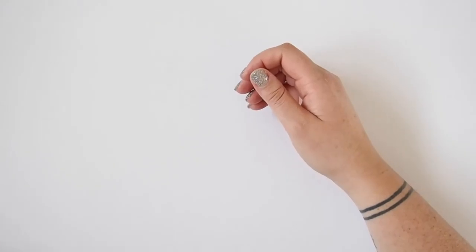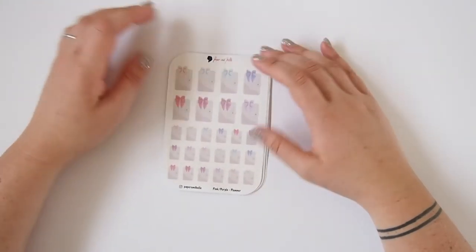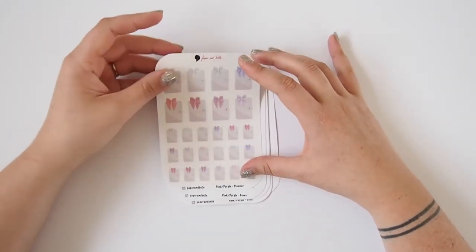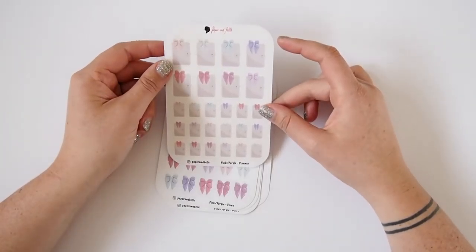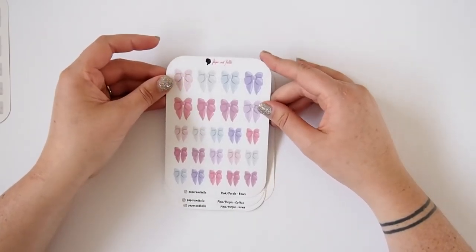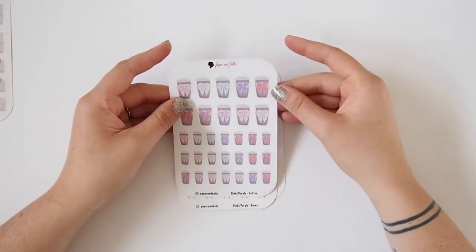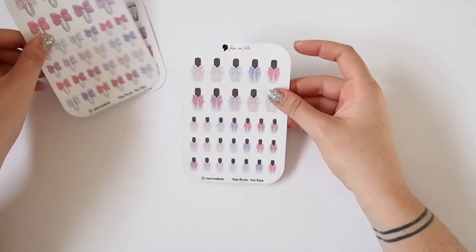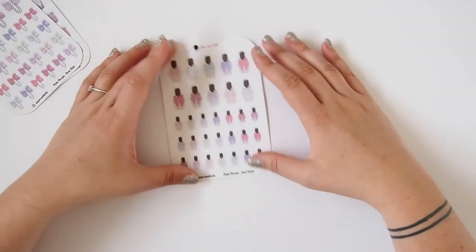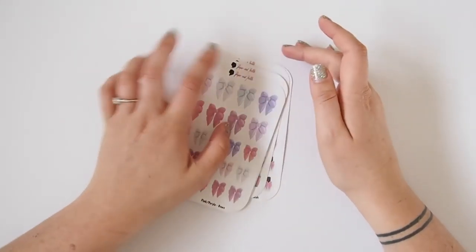Next I'll go into the stickers. The first order is from a new shop called Paper and Bell — I think she's based in Sydney and she's just opened up. I picked up a few things. I think they're all hand-drawn. The first sheet is some planners that look like Kiki K planners on a glossy sheet in two different sizes. The next sheet is some bows in pinks and purples, then some coffee cups in two sizes, another bow sheet, bows in paperclip form, and the last sheet is some nail polishes to mark when I get my nails done.